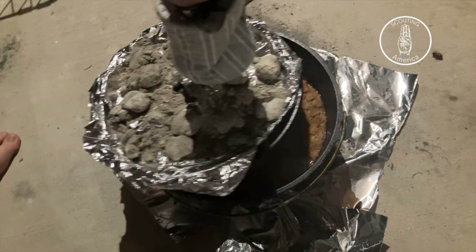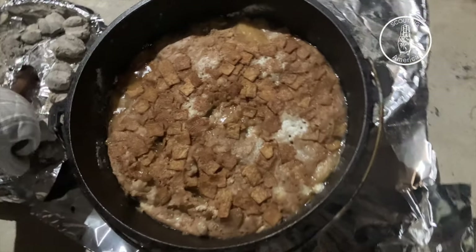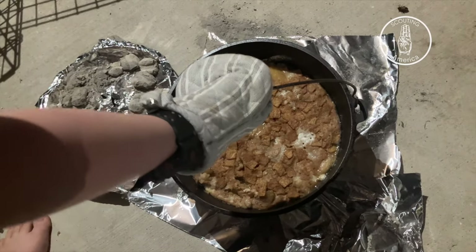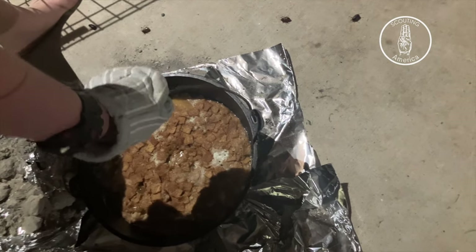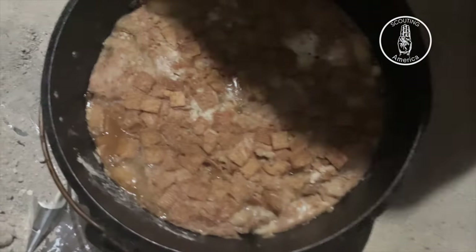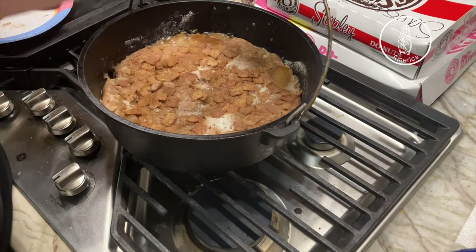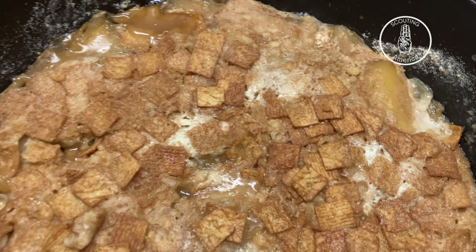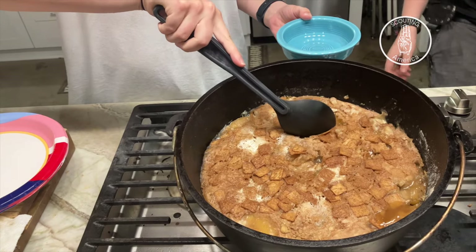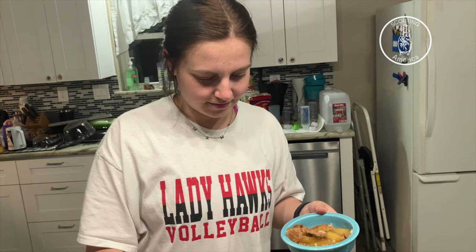So we're just taking the lid off, and then we're going to move it off the coals because they're still hot so it doesn't burn the bottom. Smell it already — smell okay? Mm-hmm.